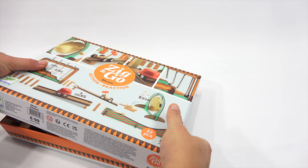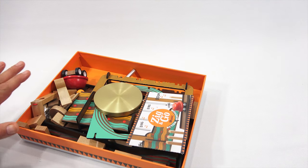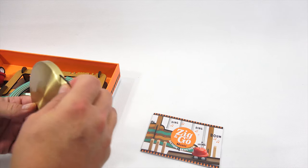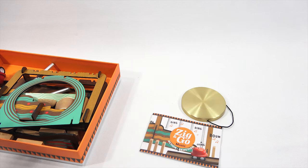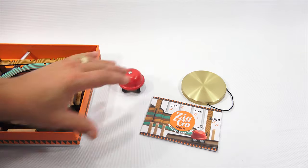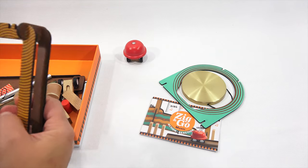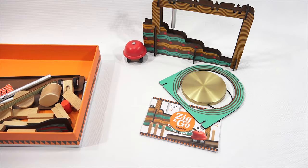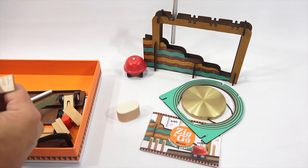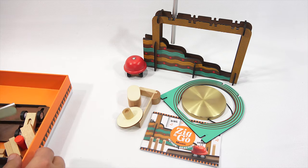This set was sent to me special — it was already opened at some point, so this is not how it would originally arrive to you. This was just because it was an emergency and I needed it for another video. There's my gong. Very cool. I actually have real gongs, like a big gong, in my collection. Here's the little bell on wheels — that rolls pretty good.